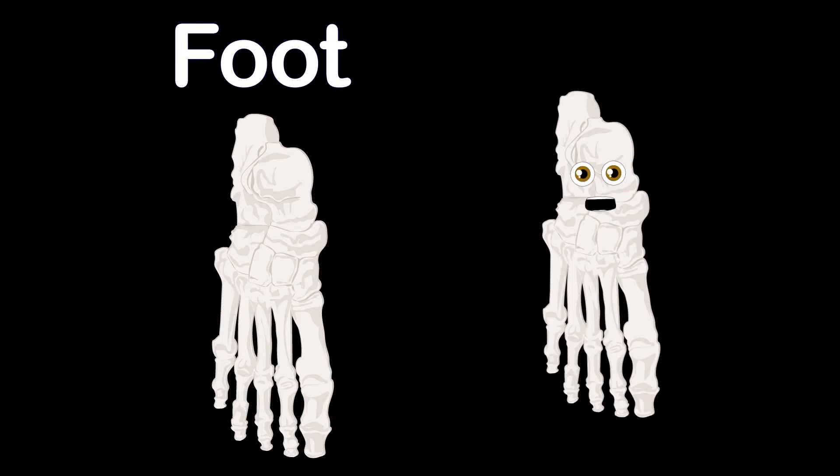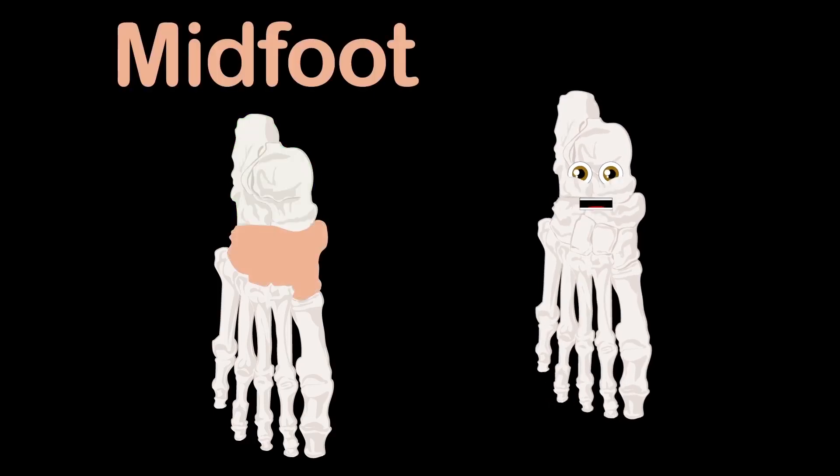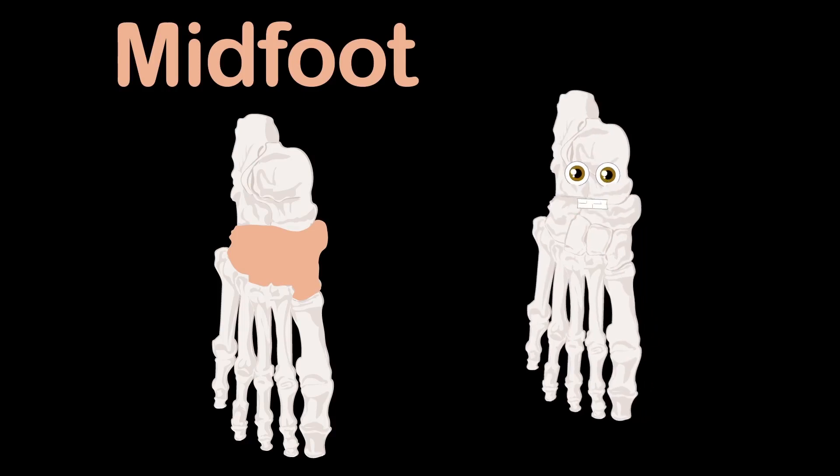The foot you see here is broken up into three parts — that's where this lesson starts. Here's the hind foot, made of the ankle and heel, composed of two of the seven tarsal bones. Then you see the mid foot, which forms the foot's arch, made of five tarsal bones to absorb shock when you march.